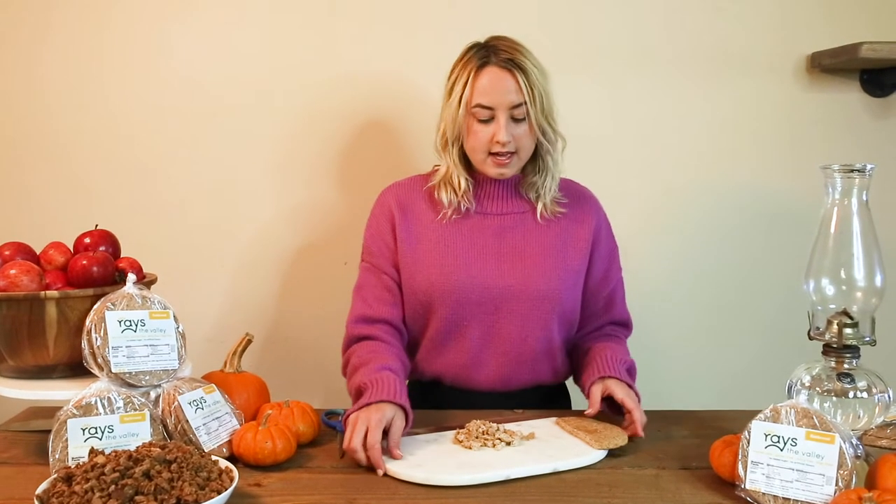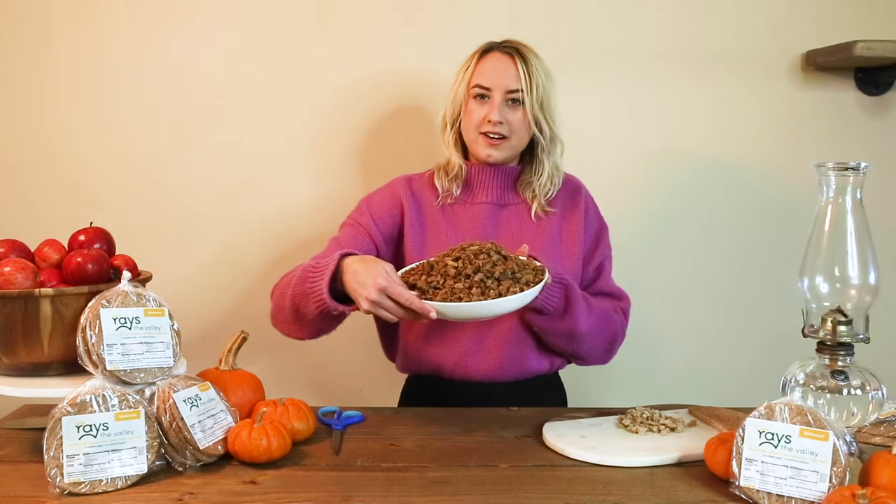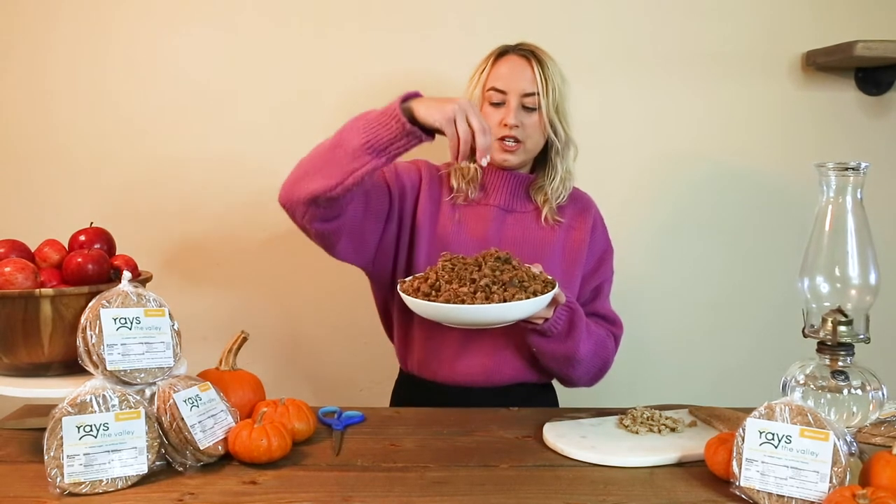After it's done, you're going to take it out, set it on the counter, and let it sit overnight. Then you get the finished product — dried bread cubes.